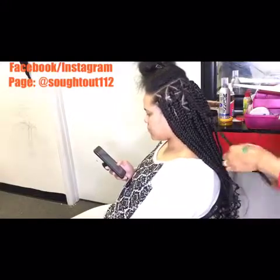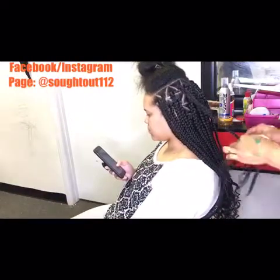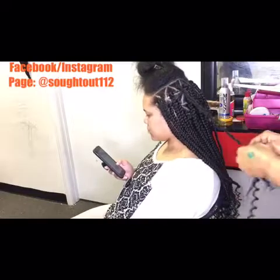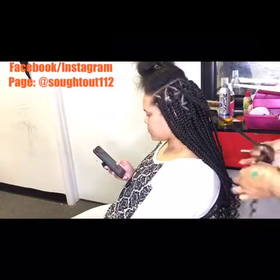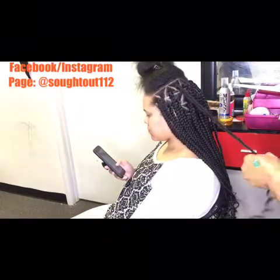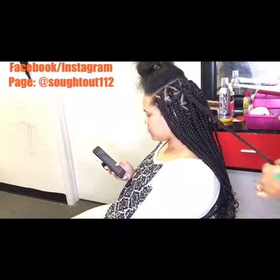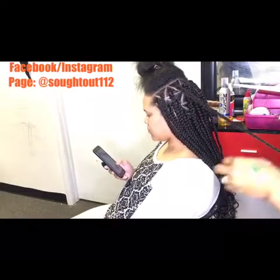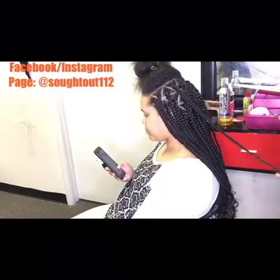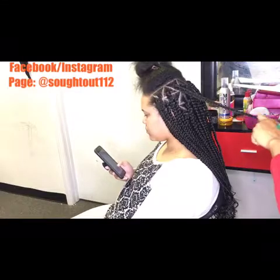Now I'm adding the curly hair and I'm just gonna braid it in with the expression hair. I'll keep braiding and check to make sure it's equal length with the other braids. When I'm done it's all flat and equal.